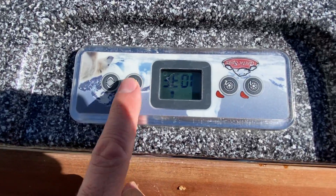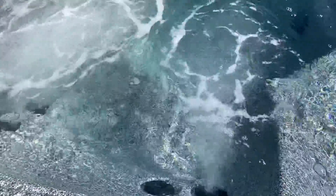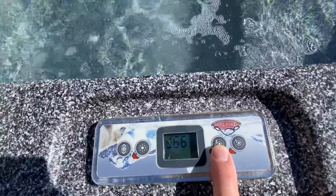This button is lights on and off, and this one is jets. You can hear the circulator pump running right now. Press it one more time and it turns on the jets. This is a multi-use control panel — jet two here doesn't do anything.